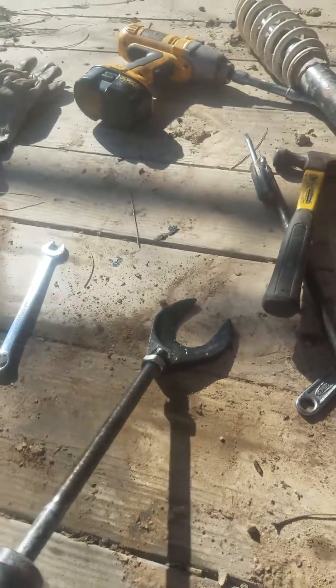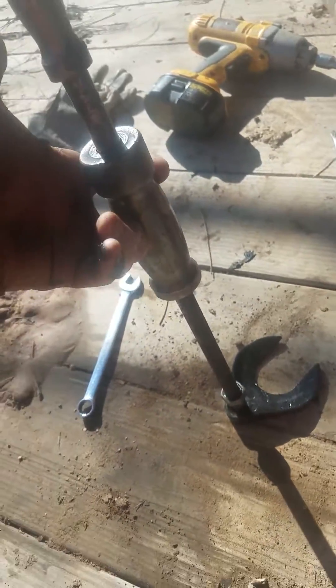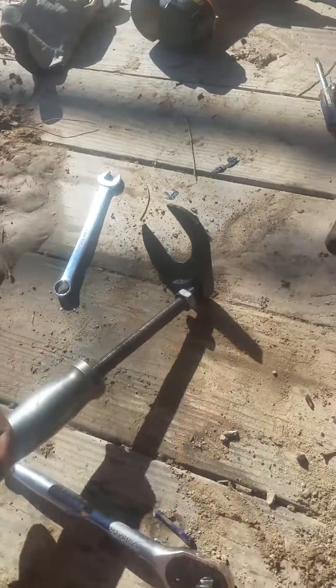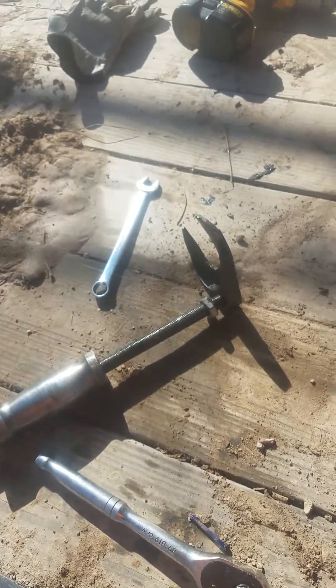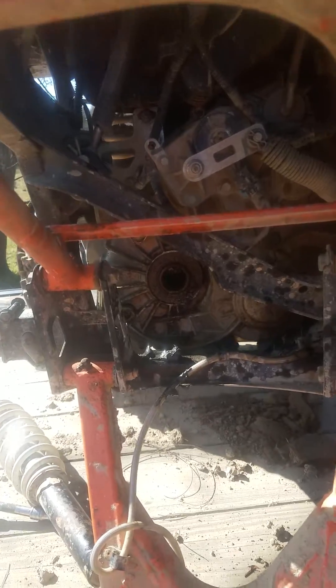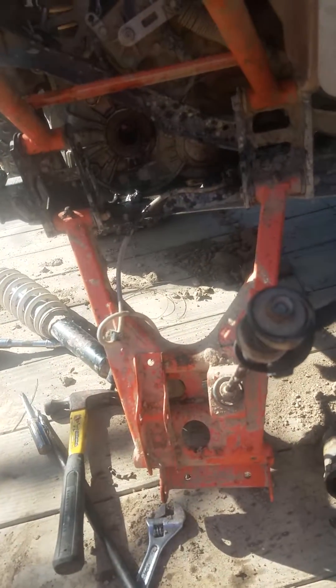But yeah, this is what we used. It looks like this — it's a front axle puller for a Honda Civic or front-wheel drive car, and that's how we got the axle out. It has been a journey for sure. Y'all enjoy, thanks, bye bye.